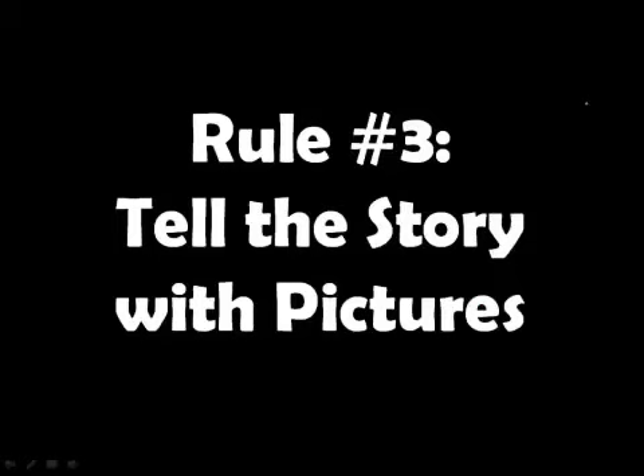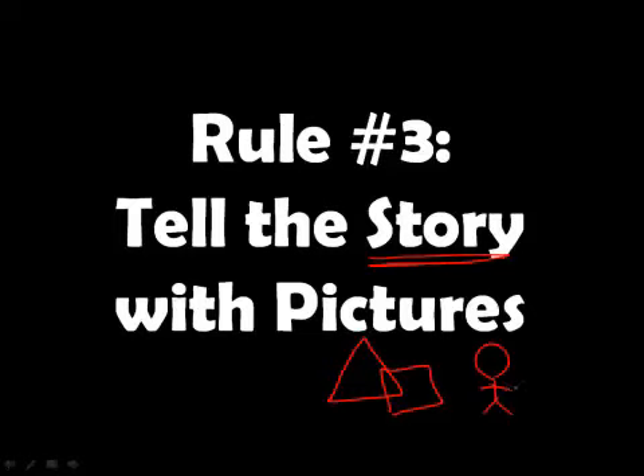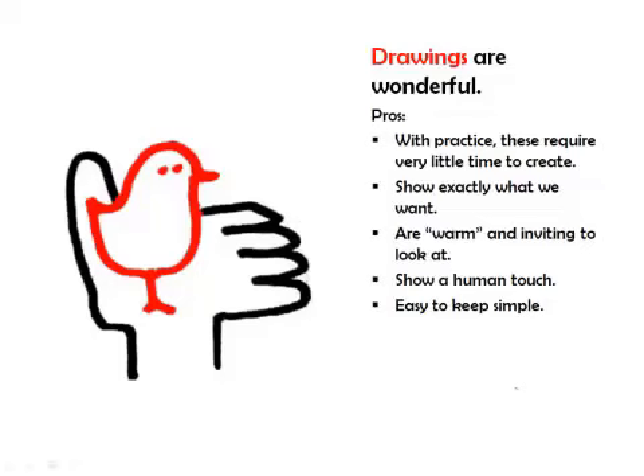The reason why drawing is important — rule number three from Show and Tell — is we've learned that if we really want to make an extraordinary presentation, we'll tell the truth, tell it with a story, and more particularly, we will tell that story with lots of pictures of all sorts. The pictures we're going to talk about today are drawings.